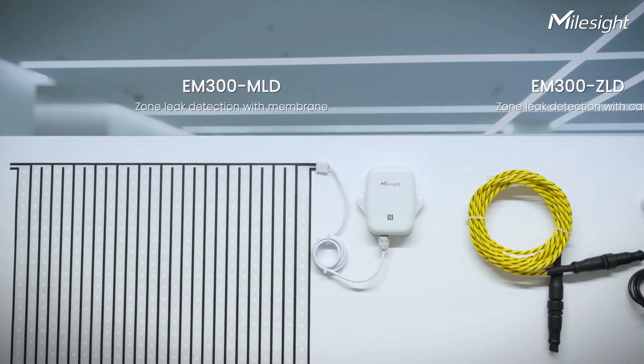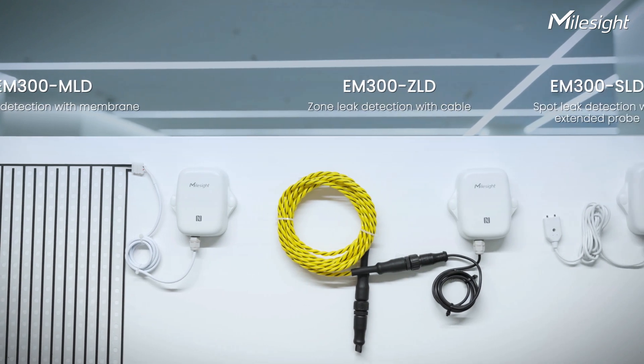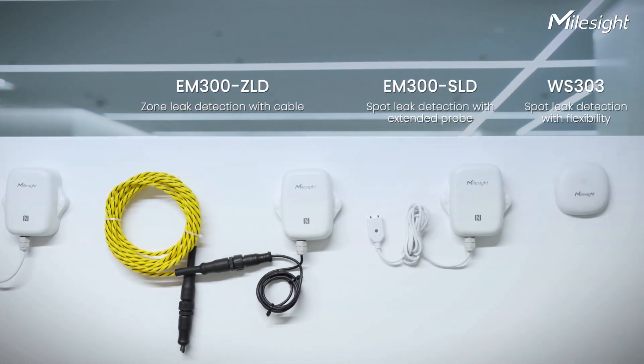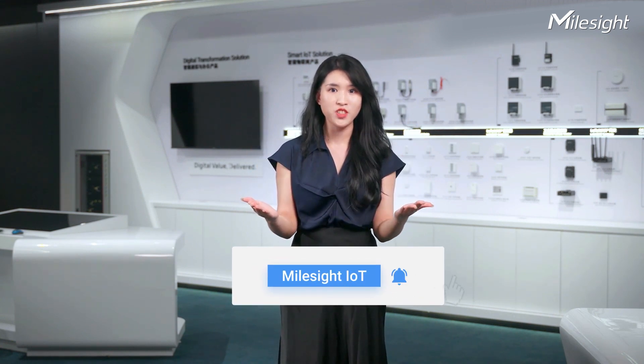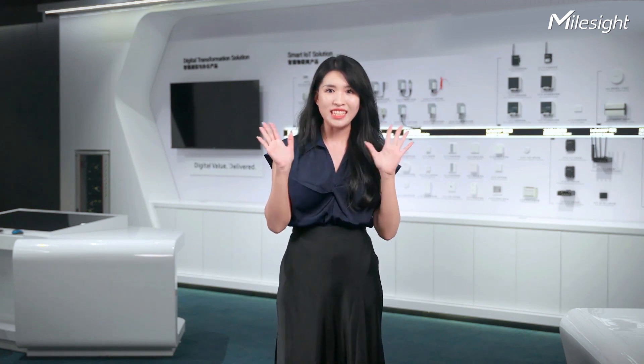In addition to our membrane leak detection sensor, we offer a range of other leak sensors tailored to meet diverse spot and zone leak detection needs. If you are interested in learning more about MilesSight products, make sure to hit the subscribe button and turn on notifications to stay updated on our latest videos. See you next time!